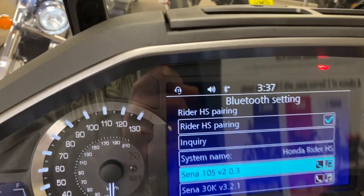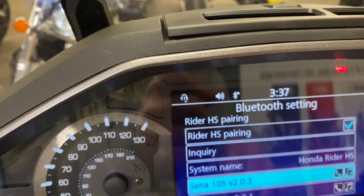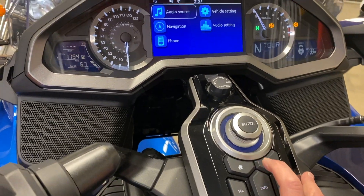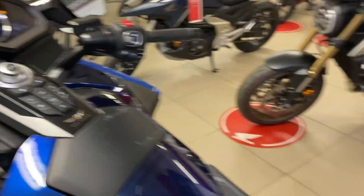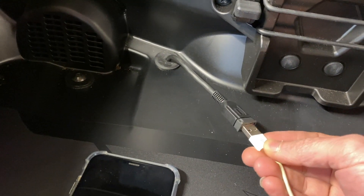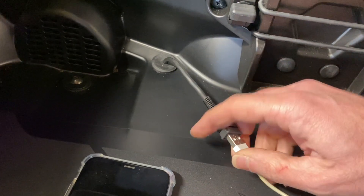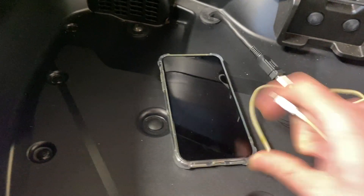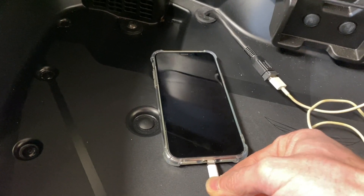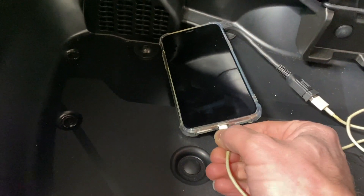Everything's working — the headset is plugged in and Bluetooth is set. Hit the home button to come out. Go to the back of the bike, get your genuine Apple lead and plug it into the little USB port. Then plug the other end into your phone.